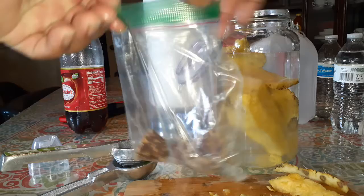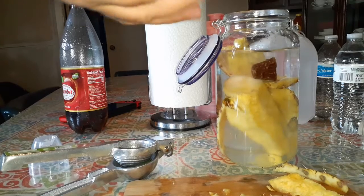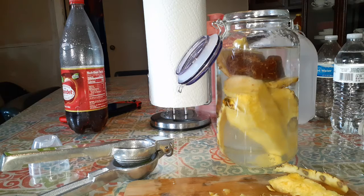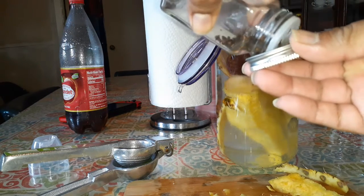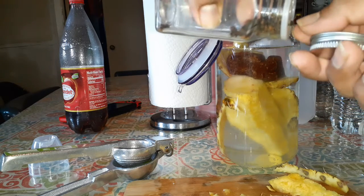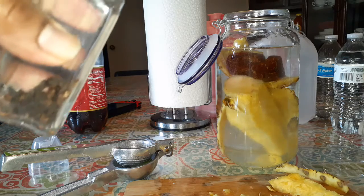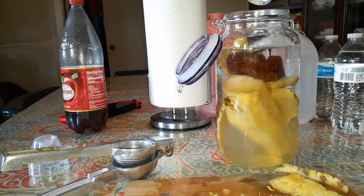Now we're gonna add the piloncillo. These are the small ones, so I'm gonna add three, but if you buy bigger ones, you can add just one. Now the secret — I'm gonna add just three of the clavos: one, two, and three. You see the clavos right there? Add three of them.